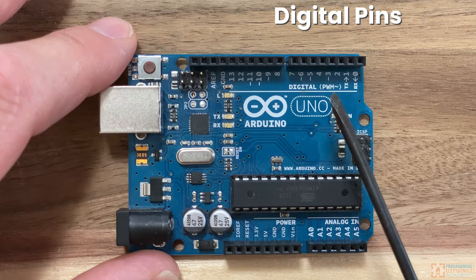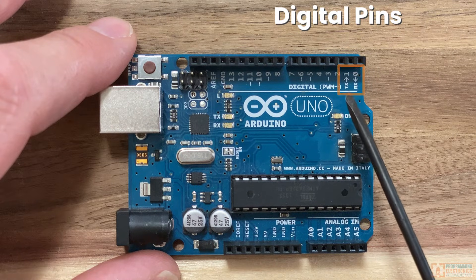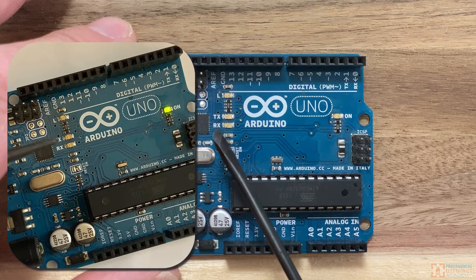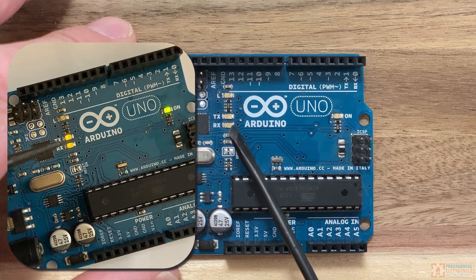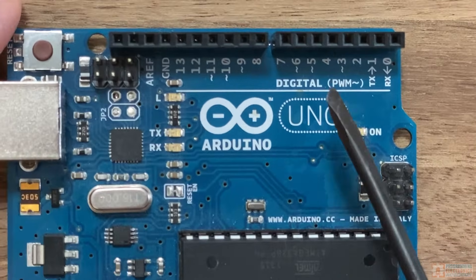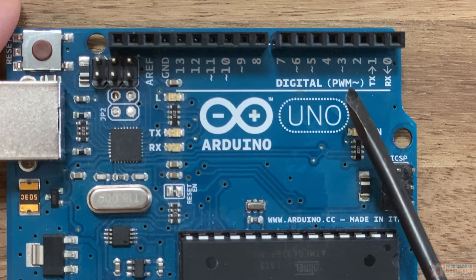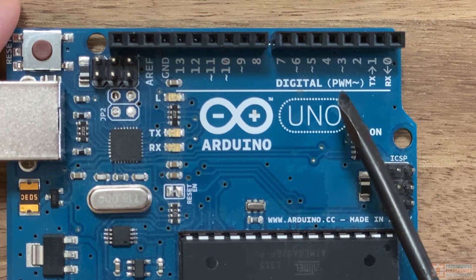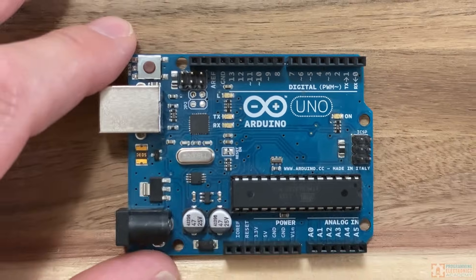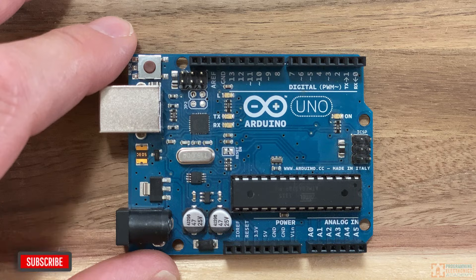Some of these pins have special purposes. Pins zero and one are used for communication with the USB port — they're marked TX for transmit and RX for receive. There are also two tiny LEDs on the board marked TX and RX that will flash when signals are being transmitted on those pins. Some pins also have a little squiggly line next to them, which means the pin is capable of pulse width modulation, or PWM. PWM turns the voltage high and low at different frequencies, which is useful for driving loads like motors, fading LEDs, and controlling servo motors.